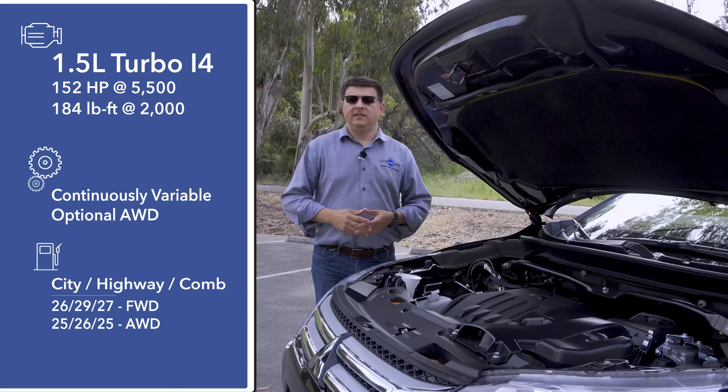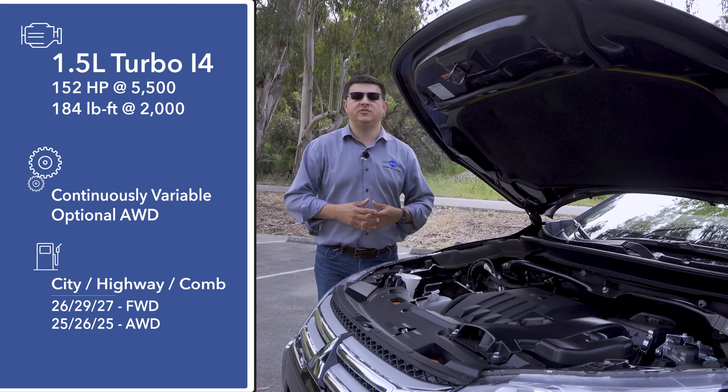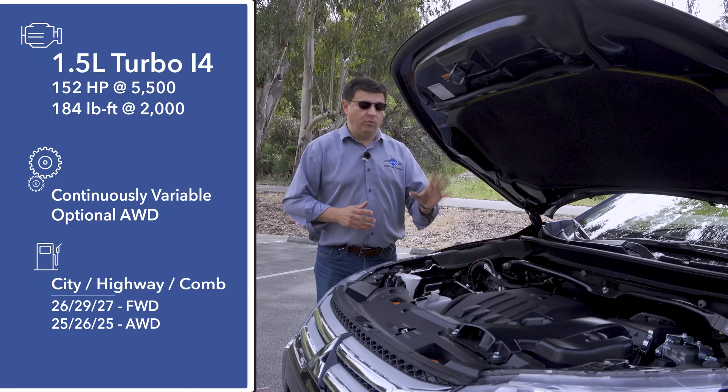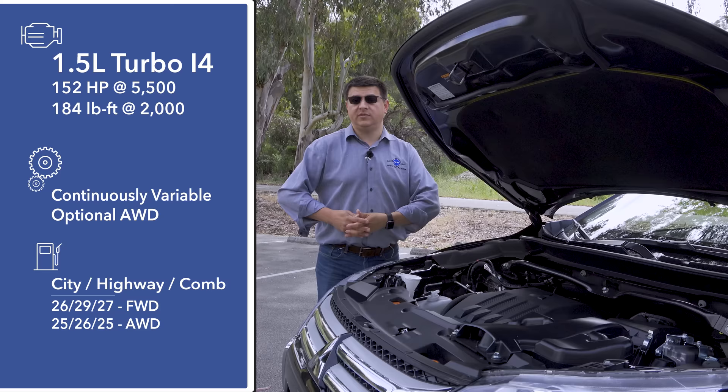In the United States, we find just one engine under this hood — a 1.5-liter turbocharged direct injection engine producing 152 horsepower and 184 pound-feet of torque. If that sounds familiar, you're probably thinking of the Honda CR-V, which also uses a 1.5-liter turbo. Like the Honda, this is mated only to a continuously variable transmission.